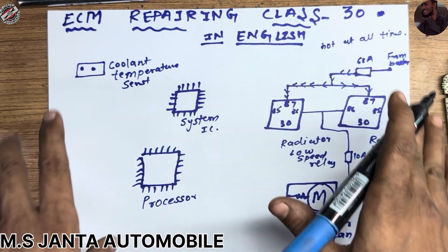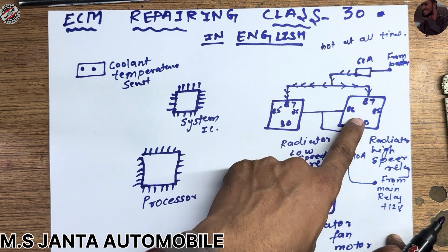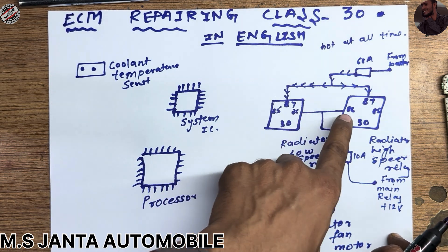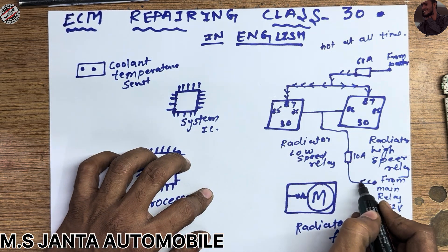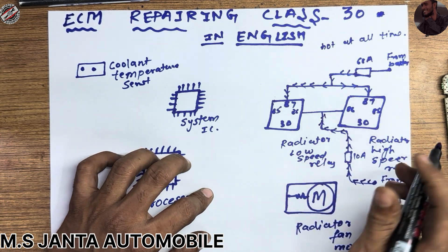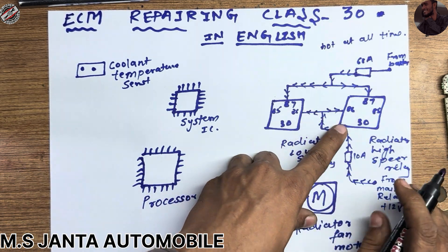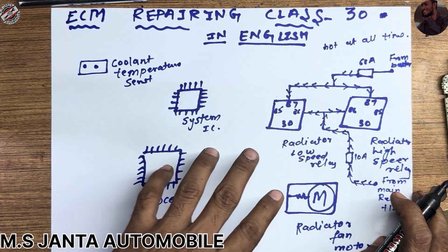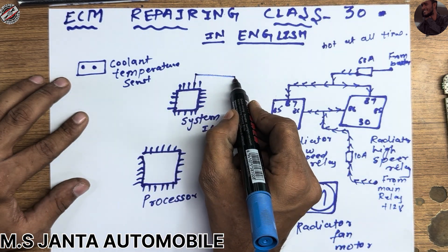Then our ECM will be fully on. This 12 volts also goes to the radiator fan relay pin number 86. So it is an input — it will be continuous. When you turn on the ignition, there will be 12 volts here.